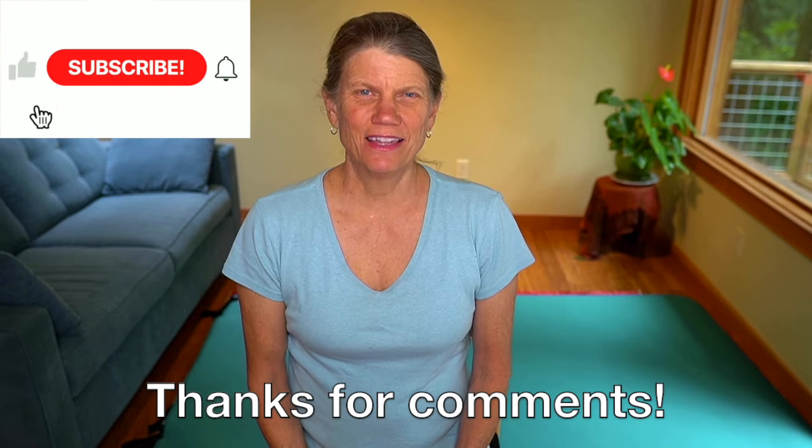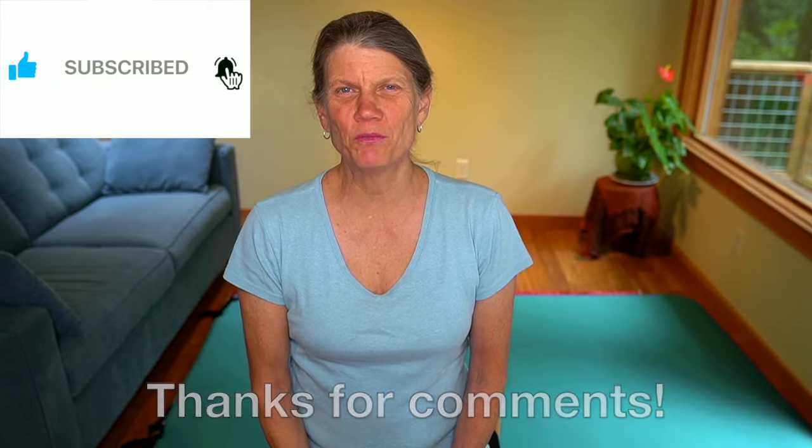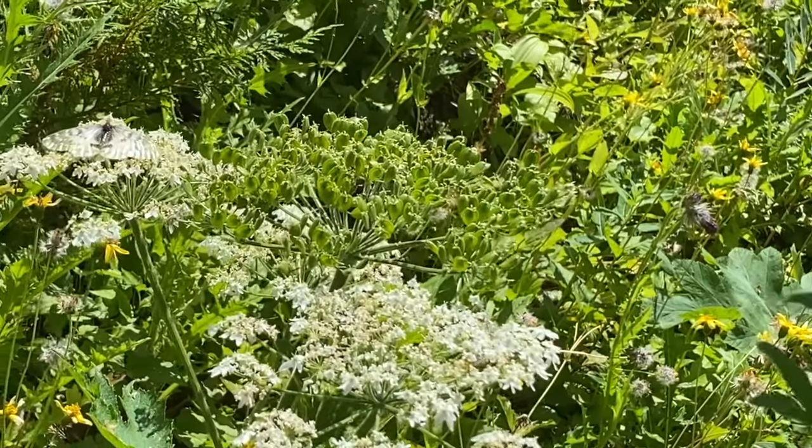All right. Thanks for being here. Thanks for subscribing. Have a wonderful day. Take care. Bye-bye.